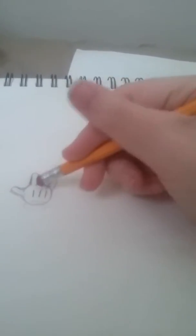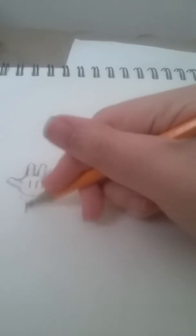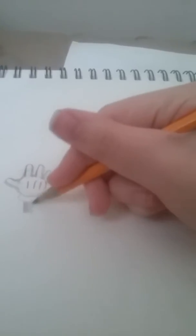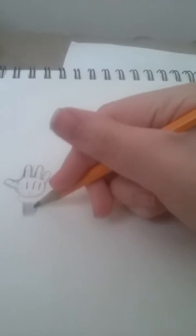Then erase the guidelines. Then put the black arms on. Then draw what will be the arms. That's it. This is for the Mickey Mouse type gloves.